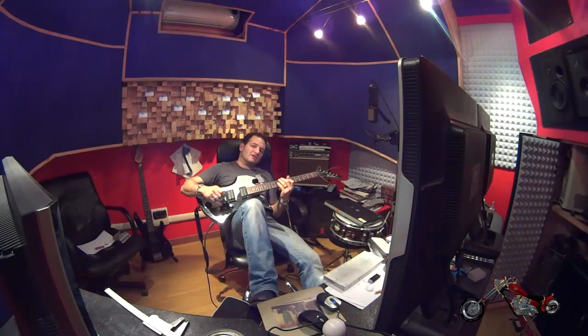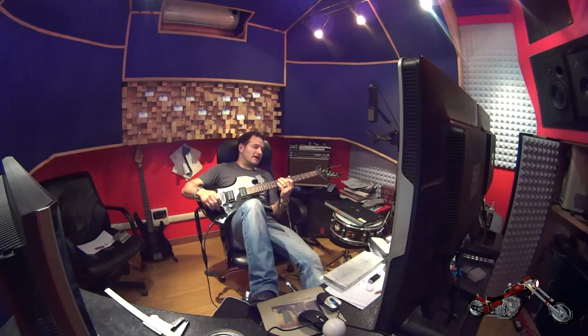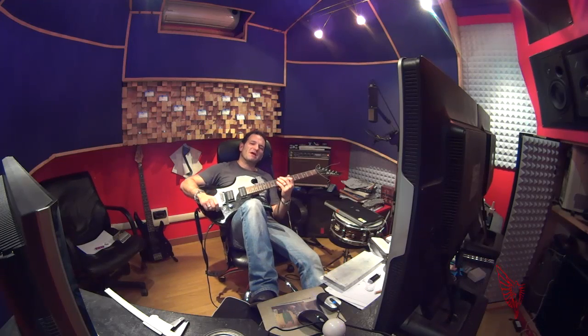One of the advantages of keeping the CNC machine here in the studio is that while the machine works, I can chill out and jam with my guitar.